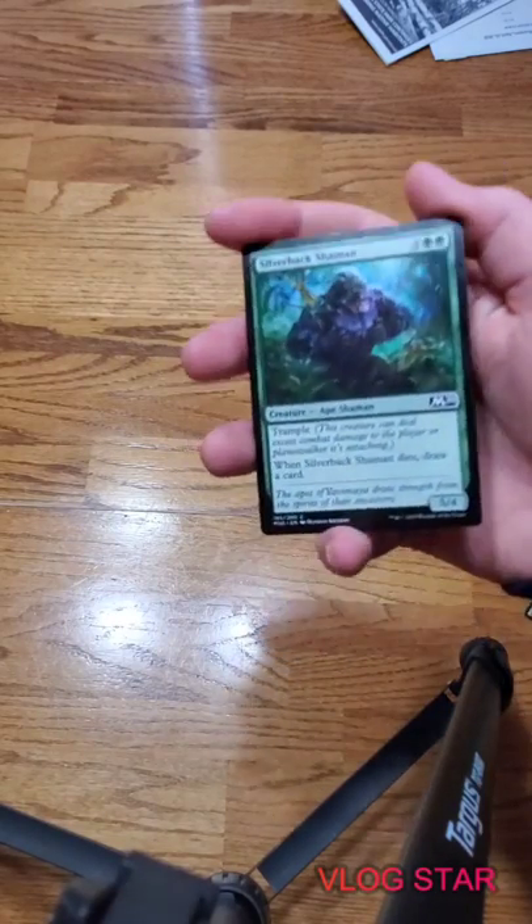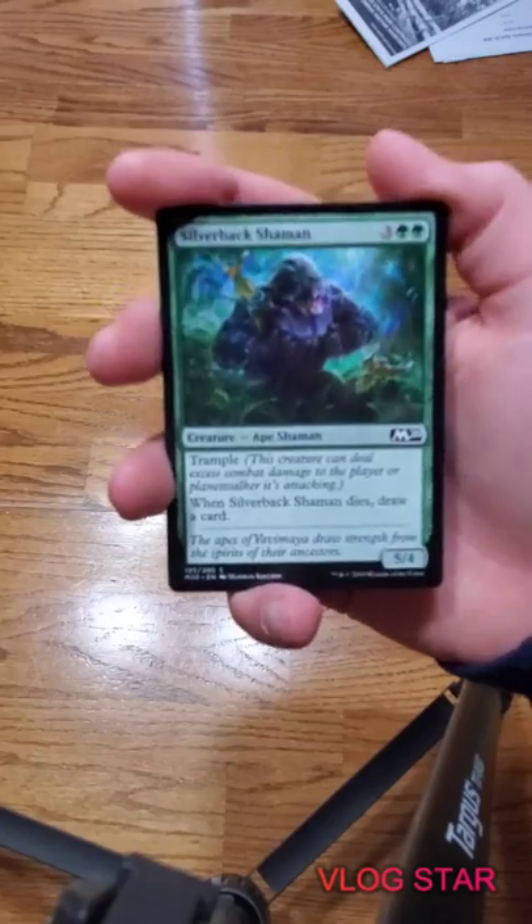Silverback Shaman - we got a few of these in here, got like a few of everything in here.